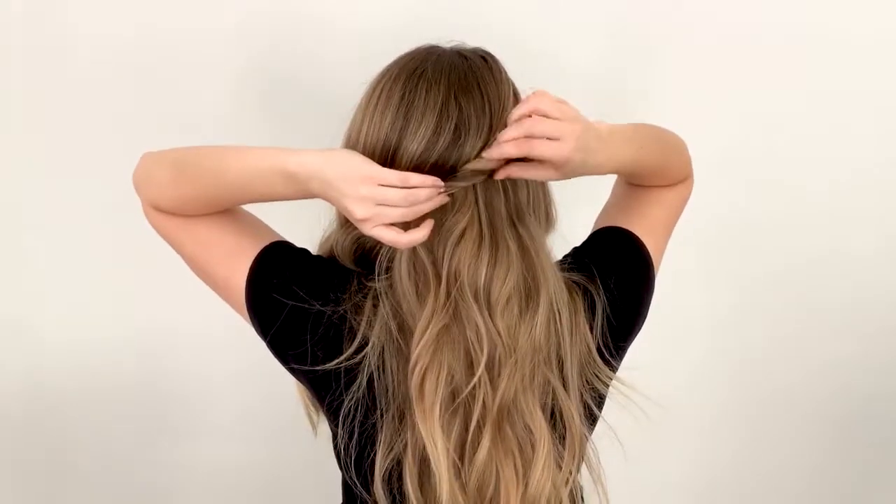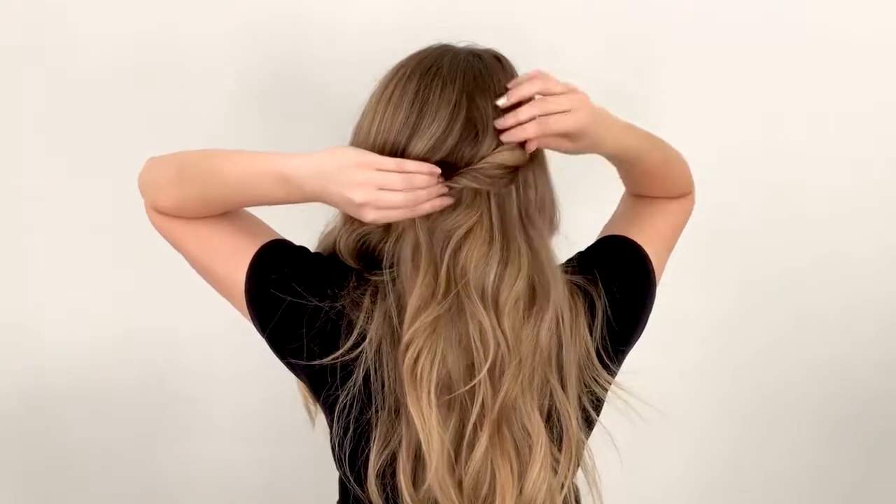To start this hairstyle out, I'm going to grab a section of hair on the left side and then I'm going to twist it back away from my face, loosen it up a little, and then pin it up.